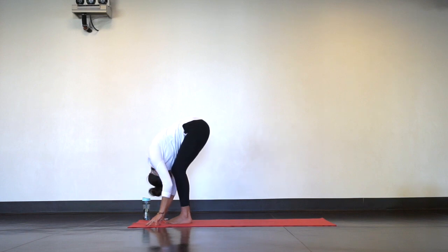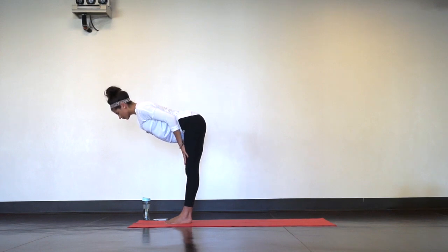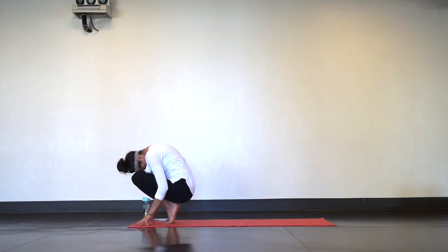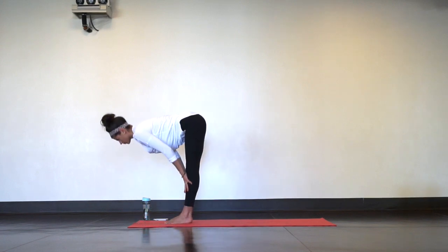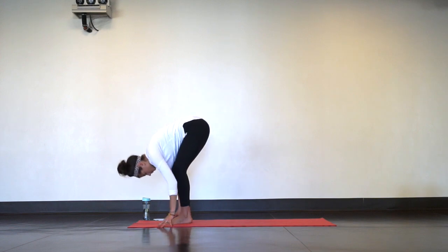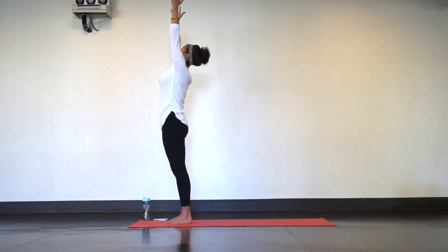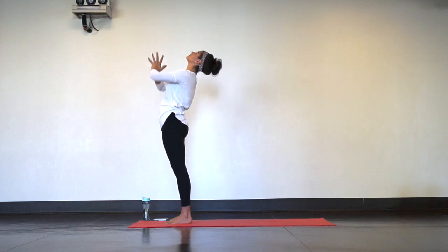Next is a halfway lift — slide your hands up your shins, let your shoulders roll open. Then crouch and curl, exhale as you squeeze everything out. Inhale to halfway lift, find your flat back. Exhale forward fold. Next is mountain pose, inhale as you rise all the way up. Then mini back bend, just lifting up through your heart, shoulders roll back. Inhale back to mountain pose.